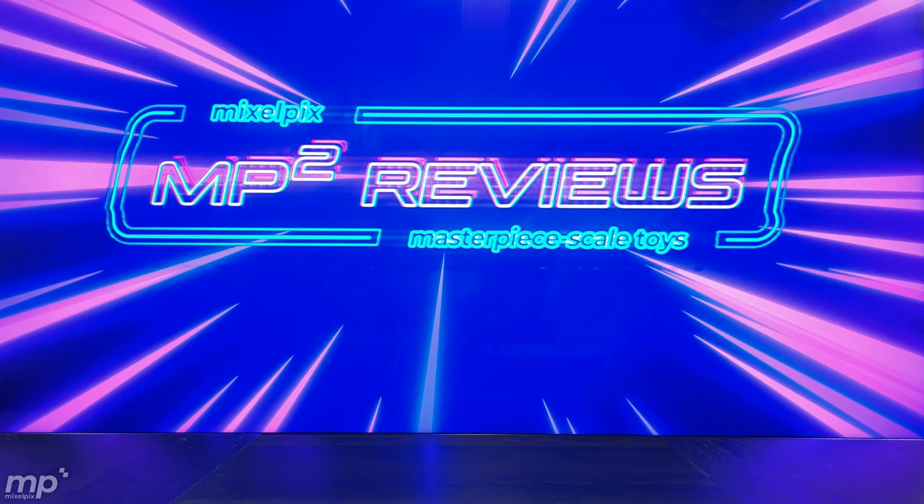Hey, what's up Transformers fans, my fellow geek gals and geek guys. Welcome to another episode of — actually, Transformers Time Warp. So I got to change the screen here.